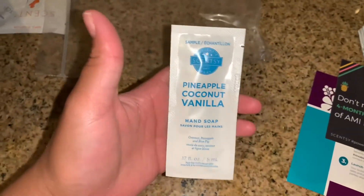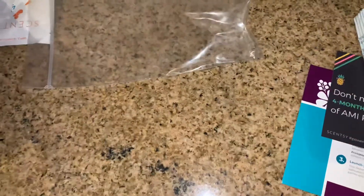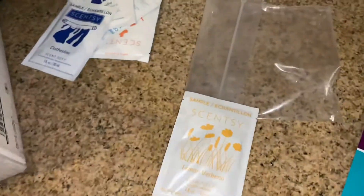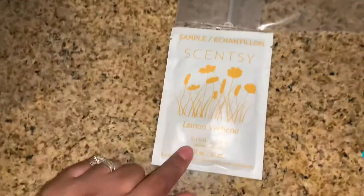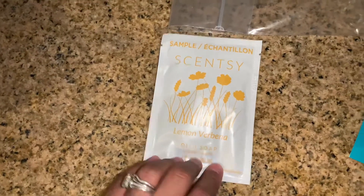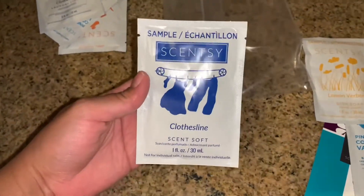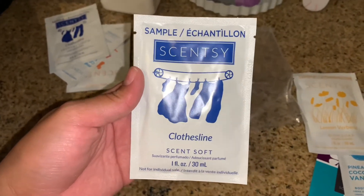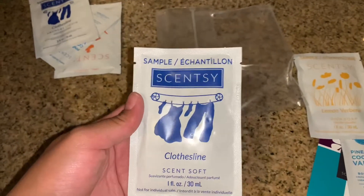Same scent, you get a sample of the hand soap. Same scent, you get a sample of the body cream. And you get a sample of dish soap in lemon verbena.